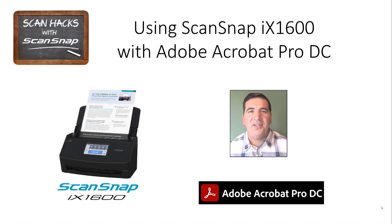This is ScanHacks for ScanSnap. ScanSnap is the best solution for digitizing your paper documents. It allows you to get rid of all that paper clutter, but still access all of your information whenever and wherever you need it. ScanSnap works great by itself, but it also integrates easily with all of your applications, whether they're installed on your computer, your phone or tablet, or in the cloud.